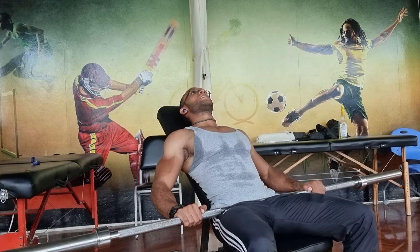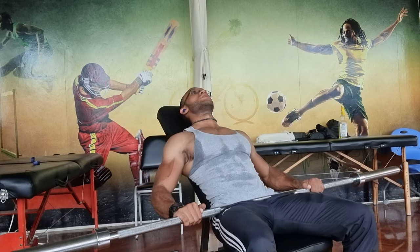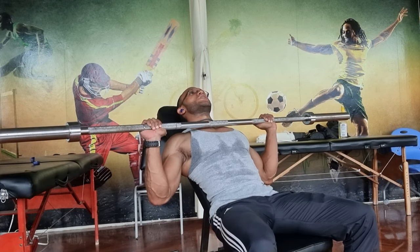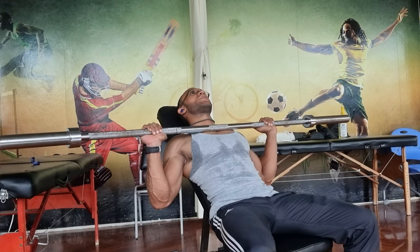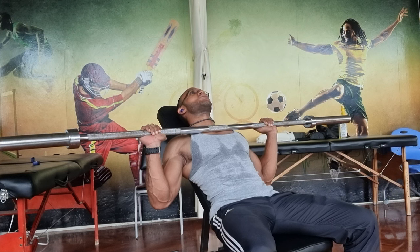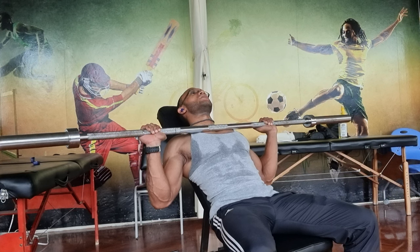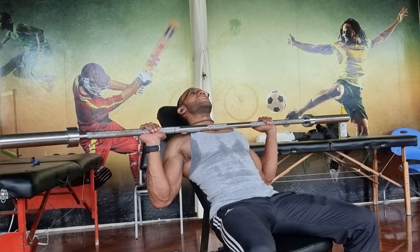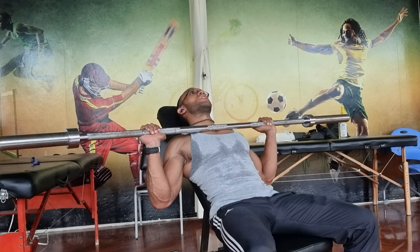This next exercise is the incline barbell bench press. You want to make sure the feet are flat on the floor, the upper back is against the surface, the occiput or the back of the head is against the surface that you are lying on, and your butt is in contact with the surface that you are lying on.